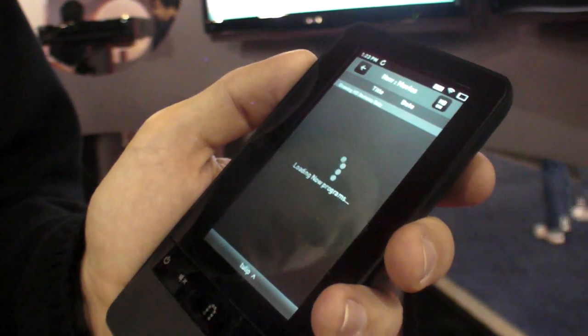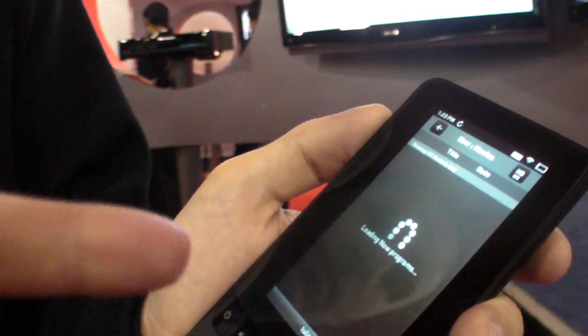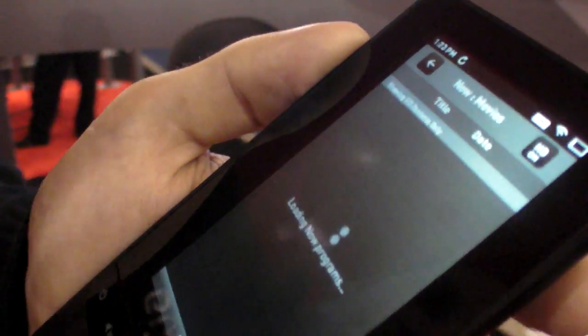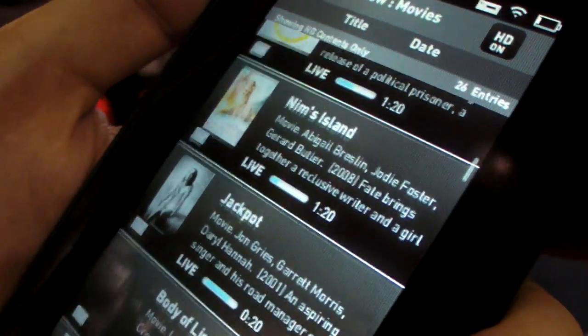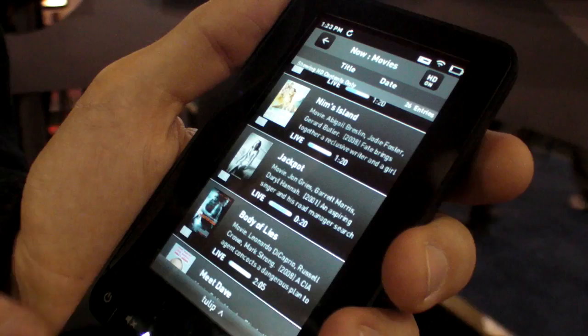It's all 802.11 wireless connected. It's taking a little longer than normal because of the wireless — this is a trade show. This is also an early prototype; there's only two of these in existence right now. That's all the movies on right now that I can watch live. I have the HD filter turned on, so it's only showing HD.